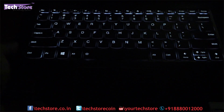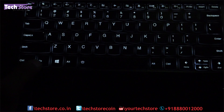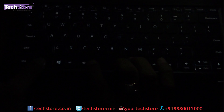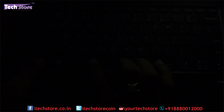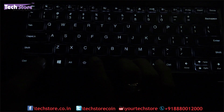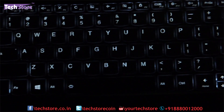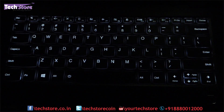The backlit keyboard is bright enough. It has variations in lighting — off, state one, state two which is brighter, and then back to off. So there are two brightness levels plus off. There are no gray spots and it is very much visible in the dark.